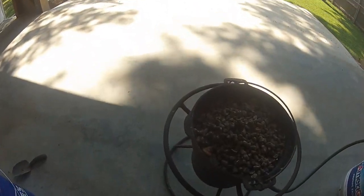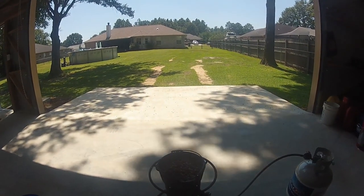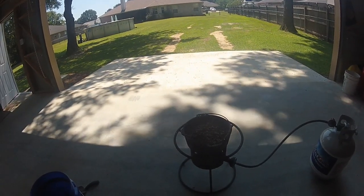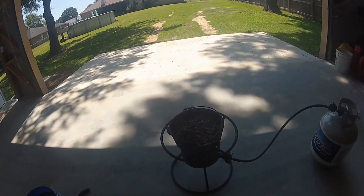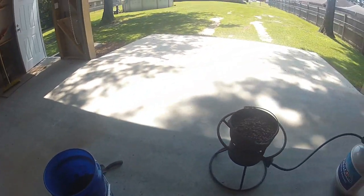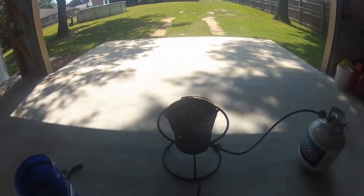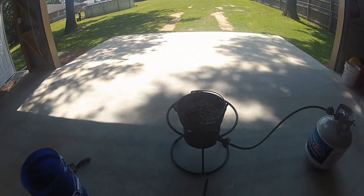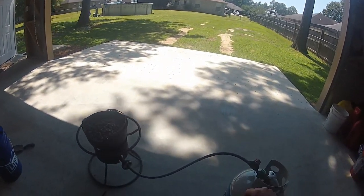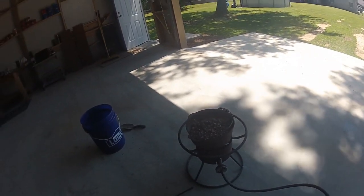Hello everybody. I'm just starting to share a little bit of what I do here in this bullet making hobby. The first step in the bullet making process is to melt down old bullets. I got a bucket full of bullets that I dug up at the range the other day, and now I've got them out here in my cast iron pot. I'm going to light it up and the lead will melt out of the bullets.